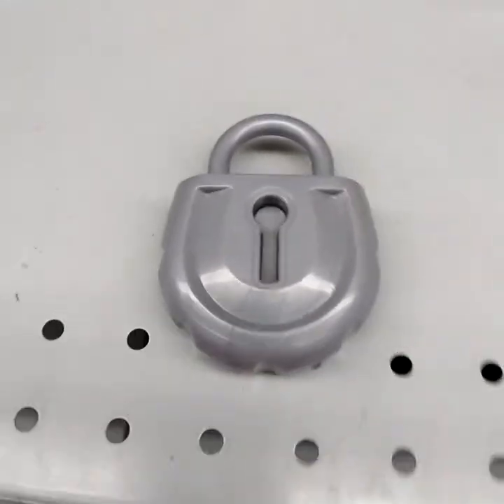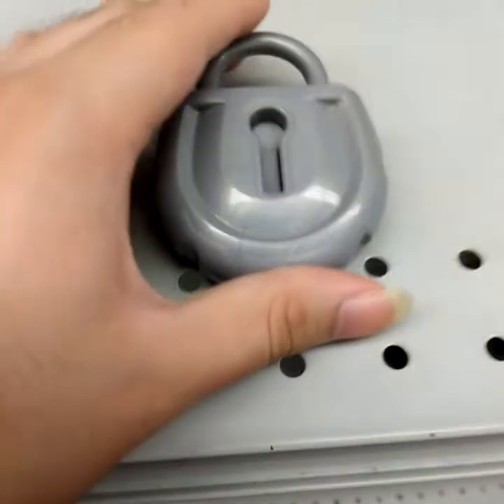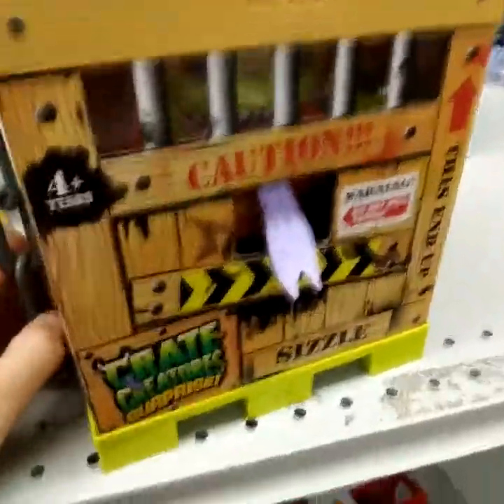Hello everybody, this is the lock-making lawyer. Today I have for you this lock, which came from this thing.